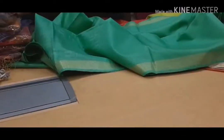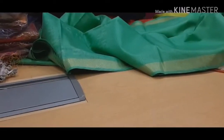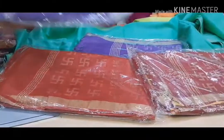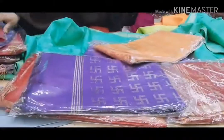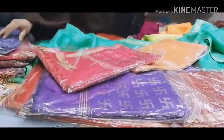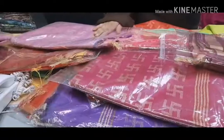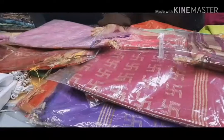Everyone, I would like to show you that we have a hundred colors of this saree available. We are the manufacturer of this, so I would like to say to boutiques, resellers, and wholesalers: please order any product from Silk Zone. We are giving free shipping.